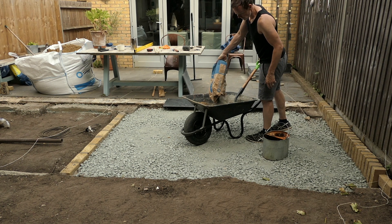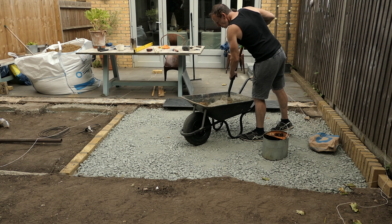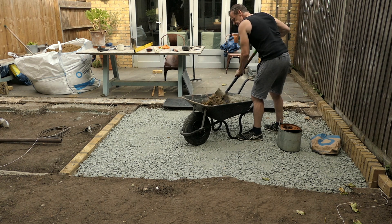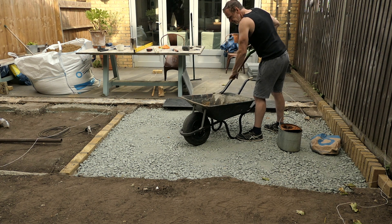Now it's time to make the mortar to set the tiles on. I'm using a one in six mortar mix — so it's six parts sharp sand to one part cement. I should really have hired a cement mixer because it's going to take quite a while to mix this mortar in my wheelbarrow.